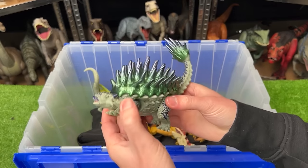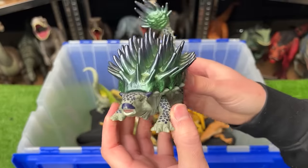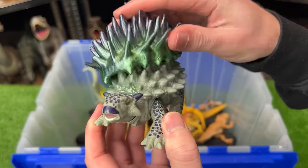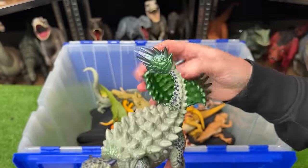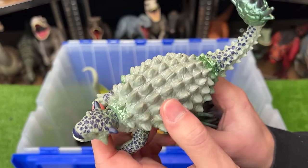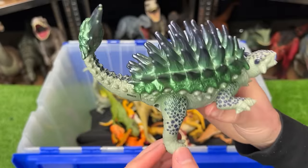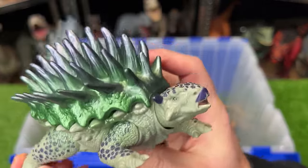Right here is a special edition Ankylosaurus figure. This figure is pretty special because you can actually remove part of the shell on top of its body as well as on its tail. Underneath, you can see there's still a super hard shell. And when you move this leg back and forth, it swings its tail and moves its head back and forth.